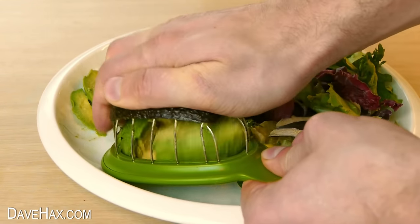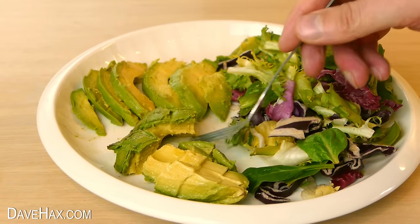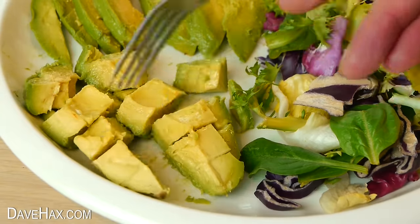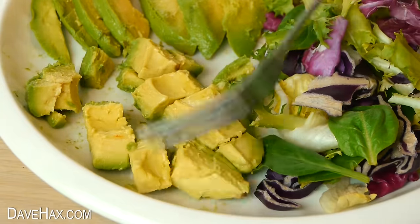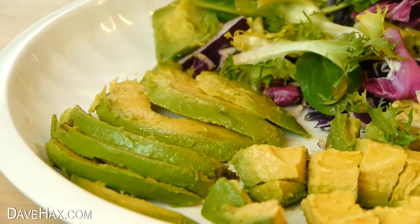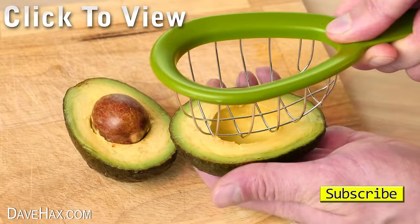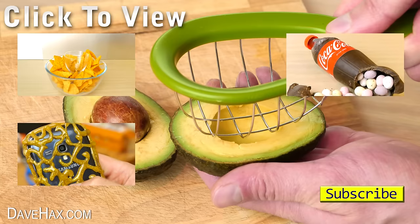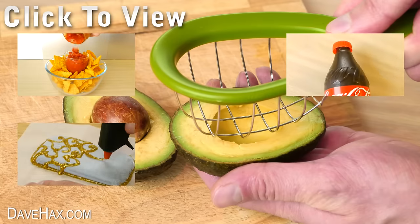So both these gadgets do seem to work pretty well. You don't really need them because it's easy enough to slice up or cube an avocado without the tool, but if you really like avocado and fancy trying one, I would say they both work pretty well. I hope you found this video useful. If you want to see more you can click on the links or take a look at my YouTube channel page. Stay safe, have fun, and as always, thanks for watching.